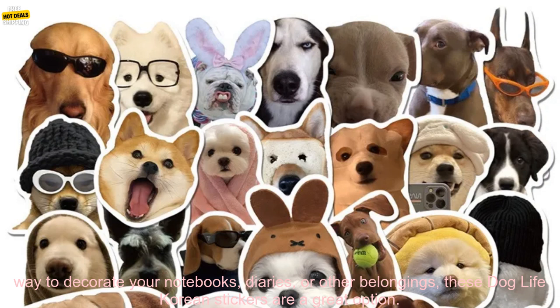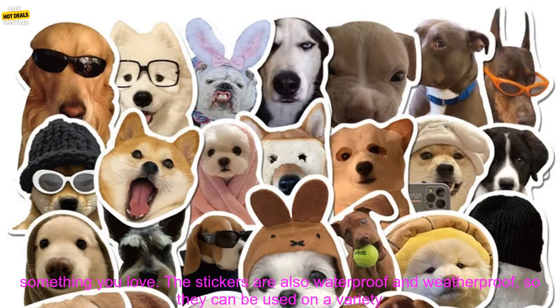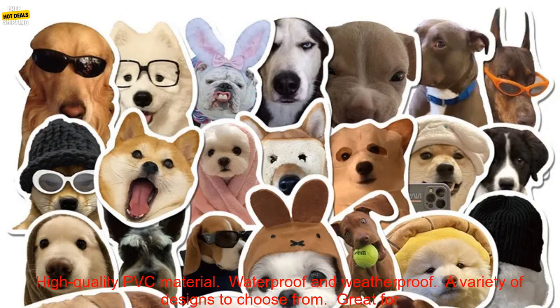If you're looking for a fun and stylish way to decorate your notebooks, diaries, or other belongings, these Dog Life Korean Stickers are a great option. They're made of high-quality PVC material and come in a variety of designs, so you're sure to find something you love. The stickers are also waterproof and weatherproof, so they can be used on a variety of surfaces.